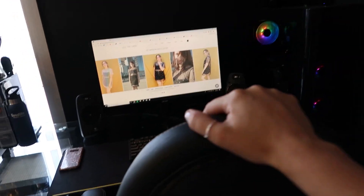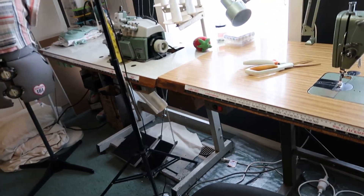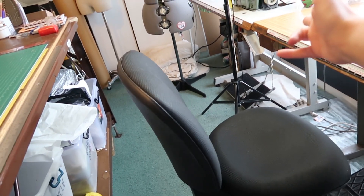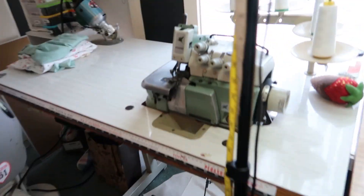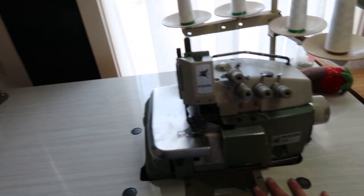So I have two chairs in here. This is my office slash gaming chair — it stays here. And this is my sewing chair, so you can just move it around. I keep it to the side so that it's not in the way, and then when I want to sew, you just flip it. I actually rarely use it here — I often stand up and sew, which is probably not recommended, but YOLO.